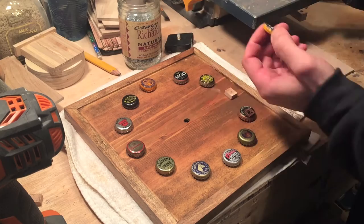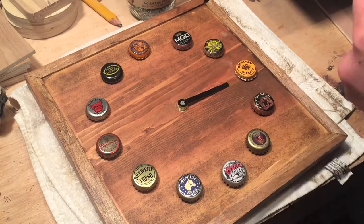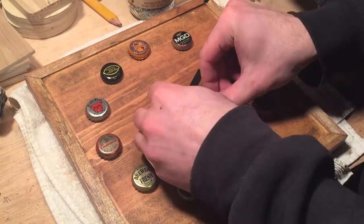As frustrating as this project was — having to rebuild the whole clock frame and face — I really enjoyed it because I got to reuse some old bottle caps I collected when I was a kid, and I really liked how it came out. Hope you guys liked this one, thanks for watching, and please subscribe.